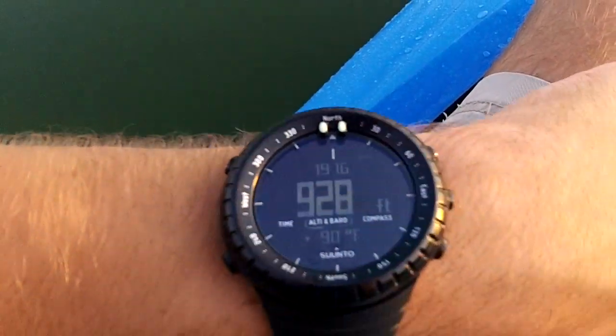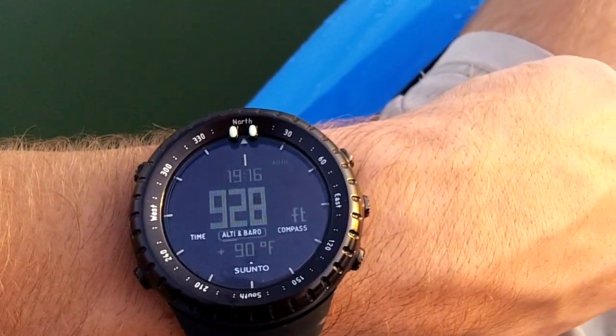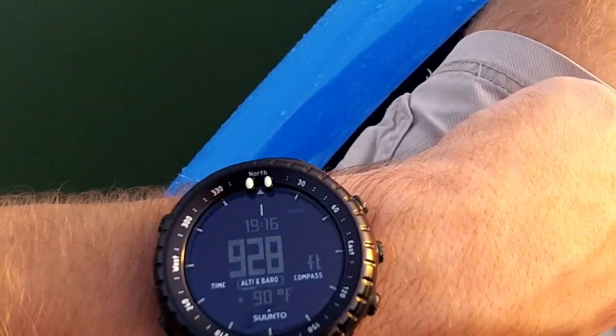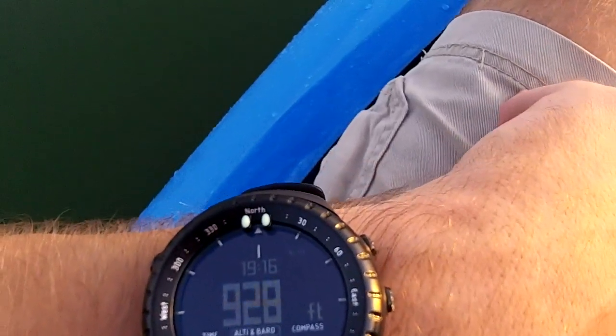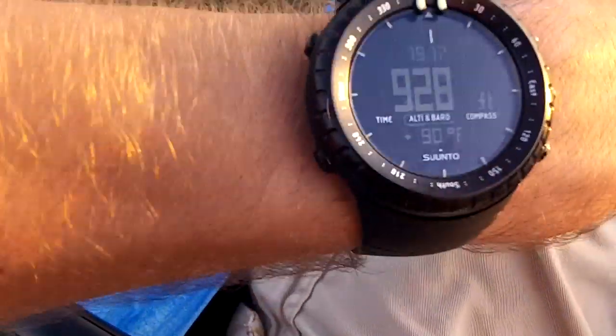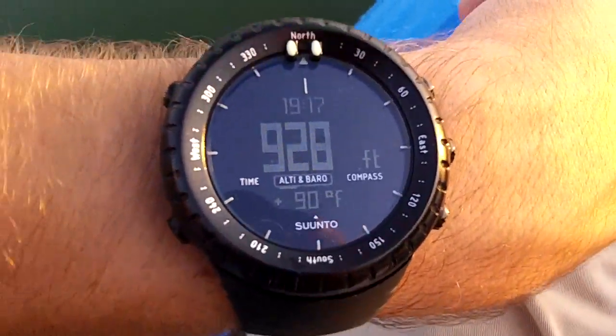I've got an altimeter so I can know my elevation — really nice when climbing. And I can set it to chart my progress, so every 15 minutes or so it'll take a little log of the elevation. That way you can track how many feet you're climbing per hour, if that's handy to you. So, that's pretty cool.